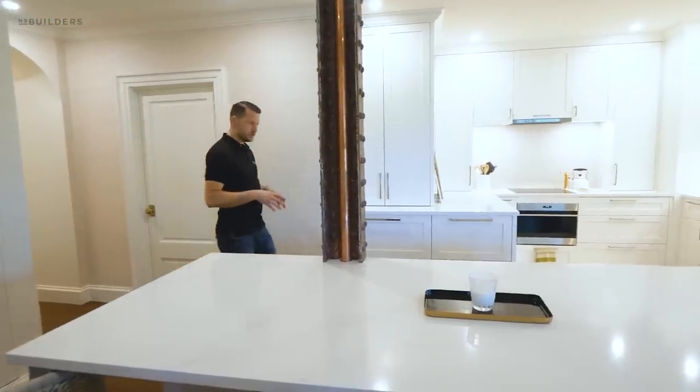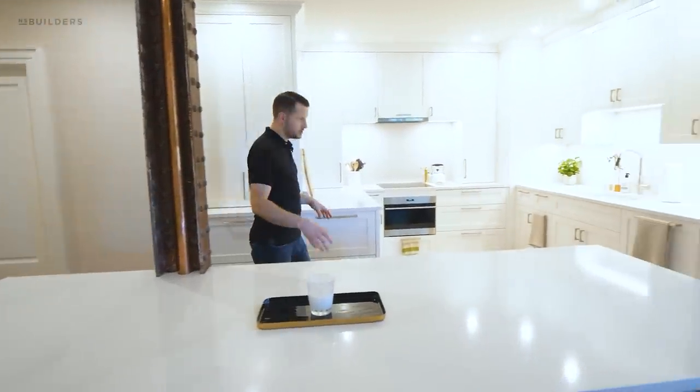Hey guys, we're back over at our Beacon Hill project and pretty excited to show you what we have. We're currently punching this project out and the client's moving in, so we're just about complete here. The last time we showed you this kitchen, cabinetry was being installed.